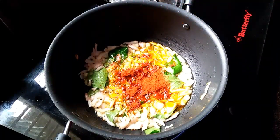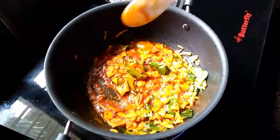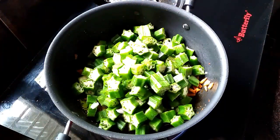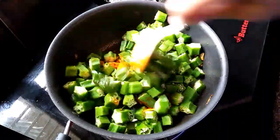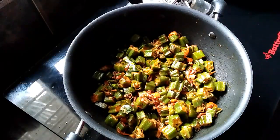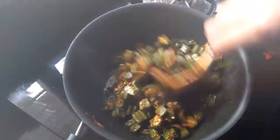1 teaspoon. Put the fire in the way. Mix it on the top. Let's mix it on the top, and put it on the medium flame.